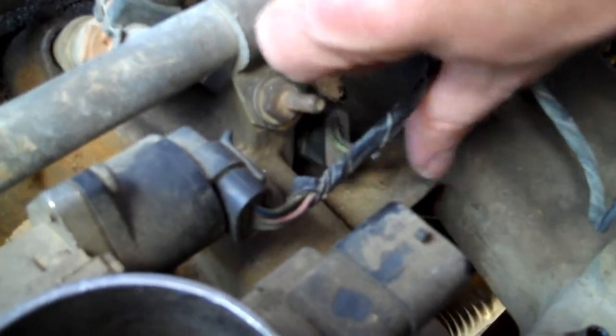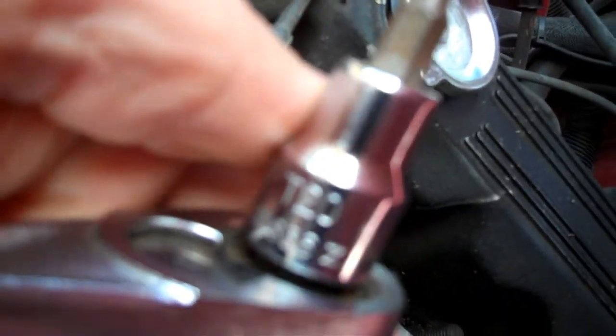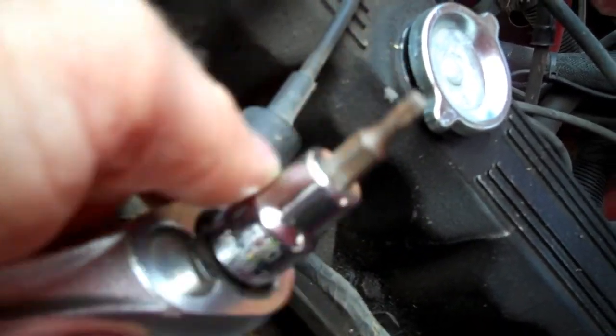Next, you've got a screw back here and one back here - let me show you a little bit of perspective. Here's where the plug went in, screw there and screw there. These are Torx head T20 Torx screws.